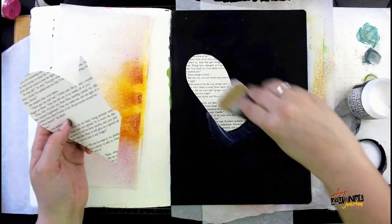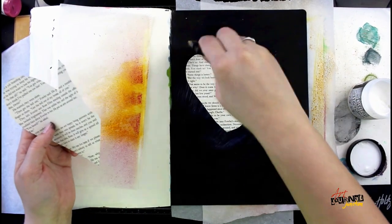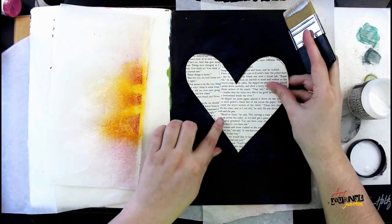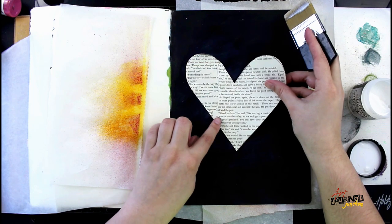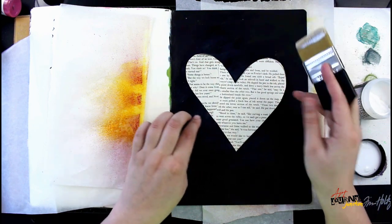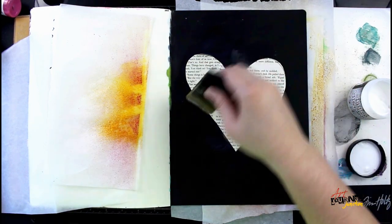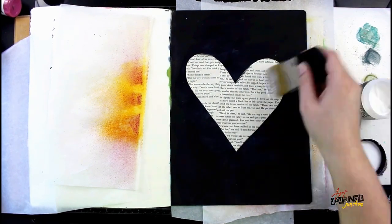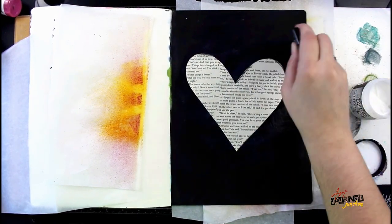I'm making sure I like the placement before I get too crazy with the glue. I'm going to glue down the first piece and then layer the second piece down and put another layer of collage medium over the top to seal it. In the end you won't even know there are two pieces of book paper there — it just looks like one solid heart.